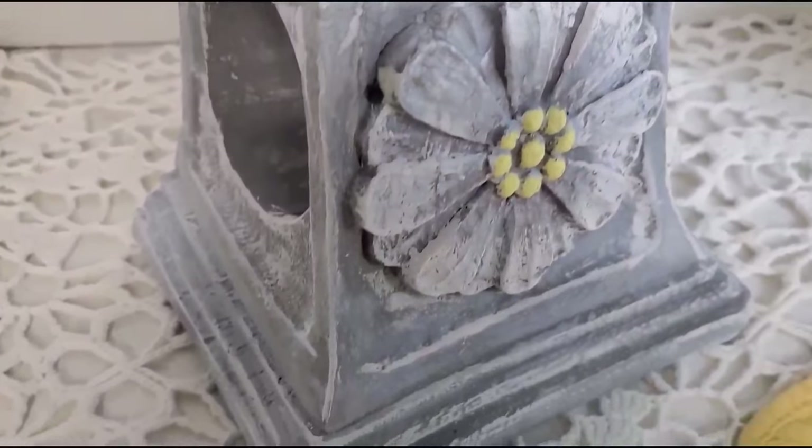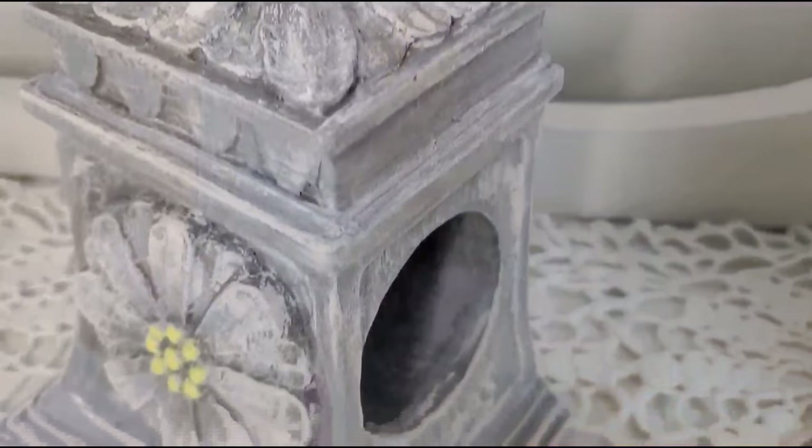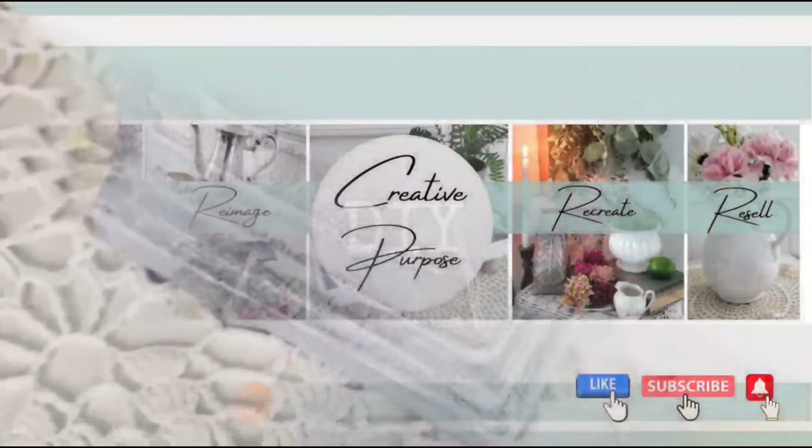Each piece today will be sealed with an acrylic spray sealer. Friends, I want to thank you so much for joining me today. I hope you enjoyed this video and I look forward to seeing you next Sunday. Have a super blessed week — God bless!